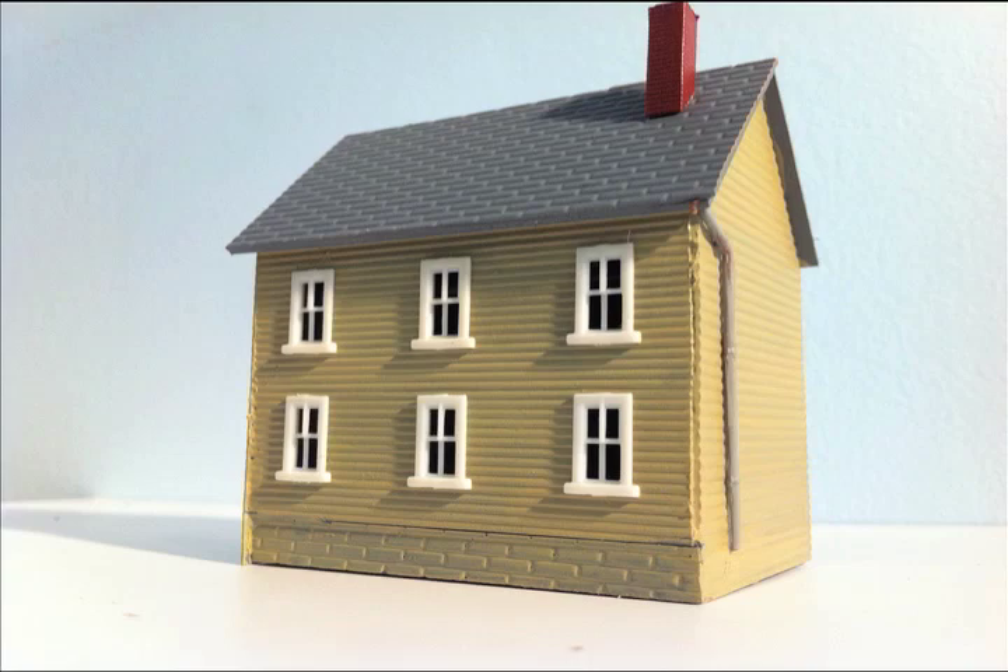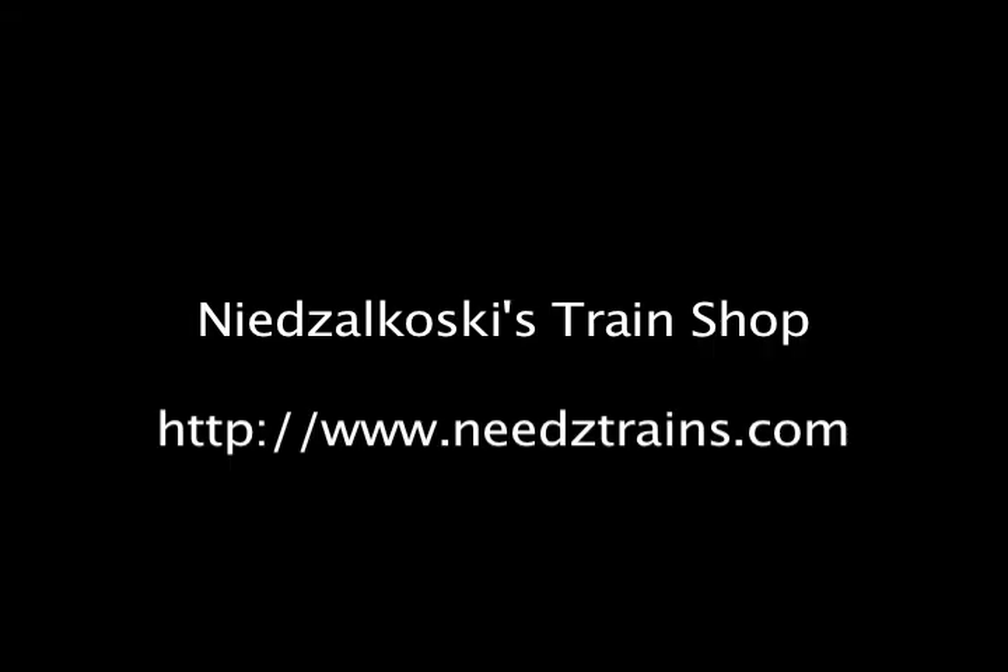We used just one wall from one kit to make one house, and we still have three other pieces left to make three more houses. It's a real easy way to make four houses out of one kit. These houses will look unique — they're not going to look like you just got them right out of the box or like everybody else's layouts. Paint them all different colors and position them so you only model what you can see. For everything else, just use sheet styrene.